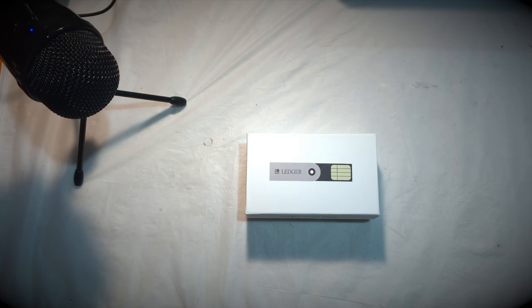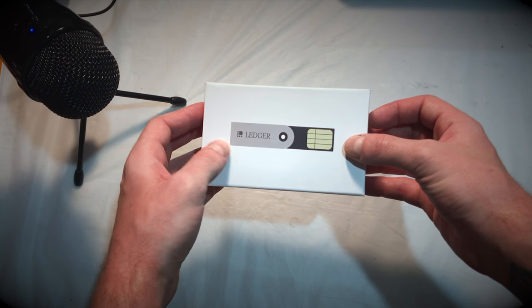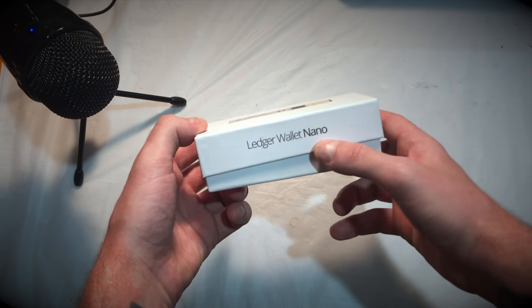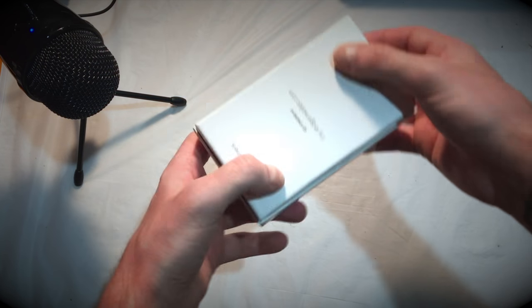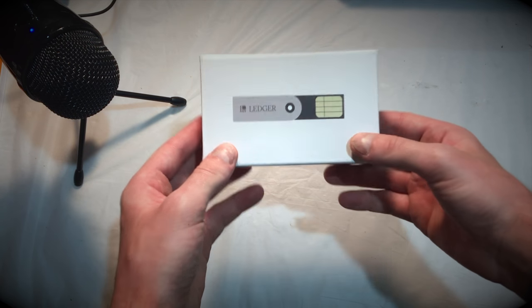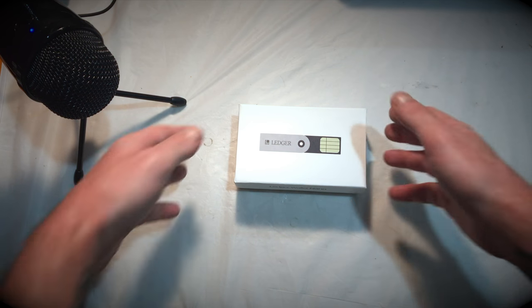Alright, as you can see we have the Ledger Nano box. Check this thing out — it says right there on the front 'Ledger.' Looks like a flash drive meets a SIM card — love it. 'Ledger Nano' on the side, there's the logo on both sides. On the bottom, basic info — ledger.com. There's really no way to tell this is a bitcoin hardware wallet. This goes for 29 euros, which is about $30.75 USD. Let's go ahead and check out what's going on under the hood.